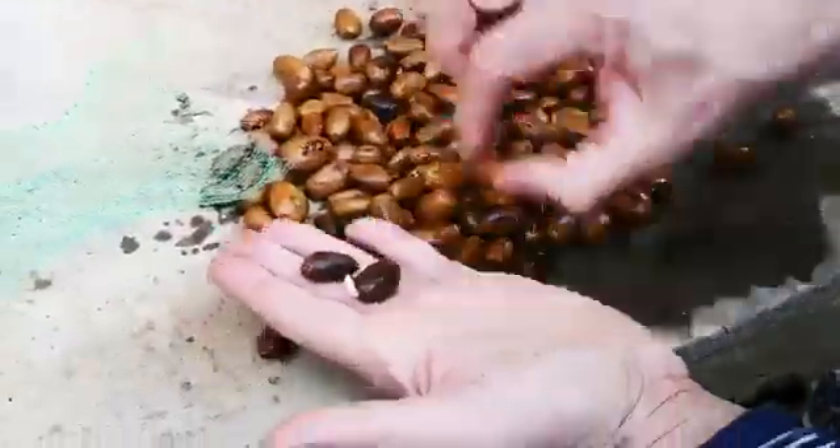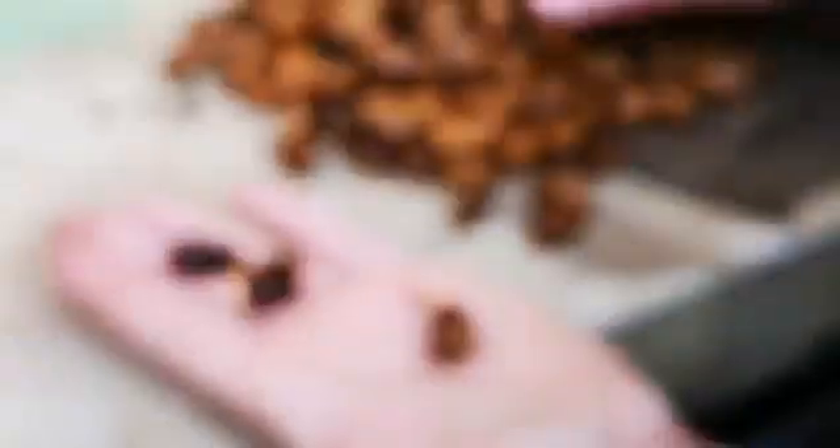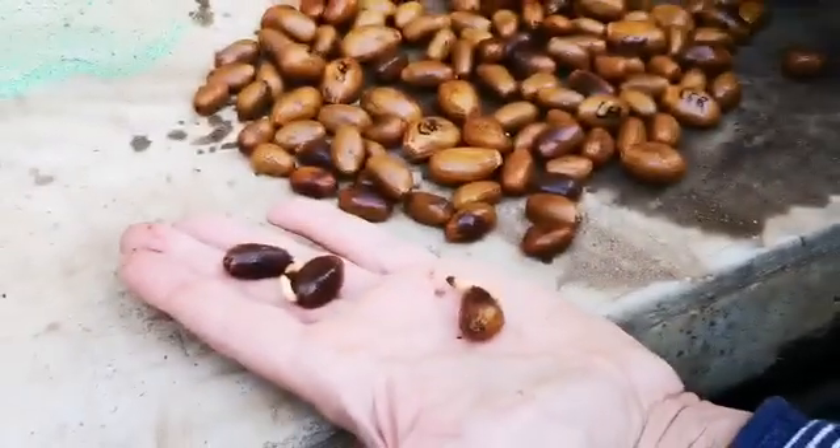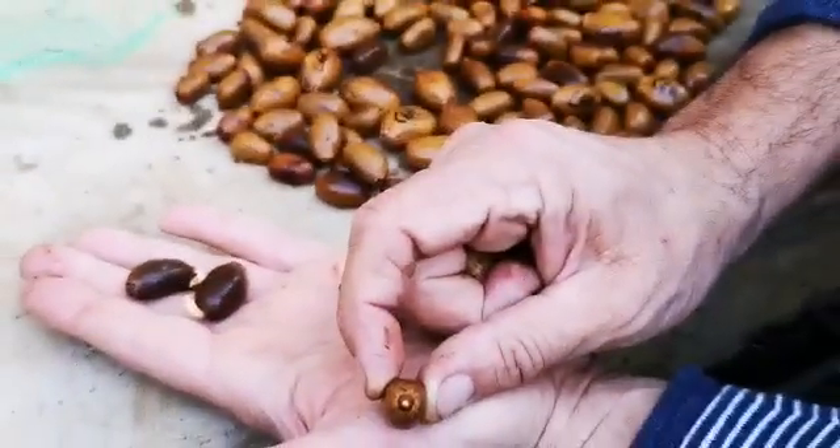So these ones here are ready to be planted — they are the only ones here that I can see. This one, that one is just starting to germinate. You can see that.